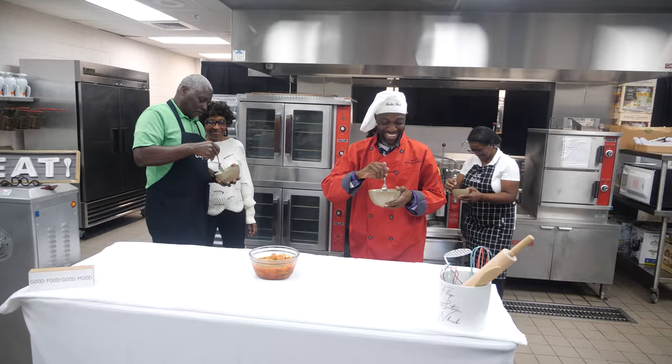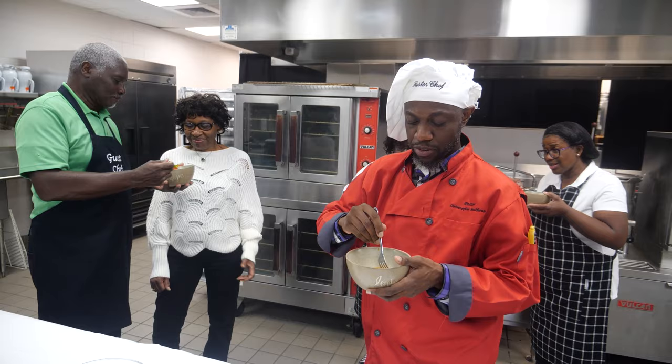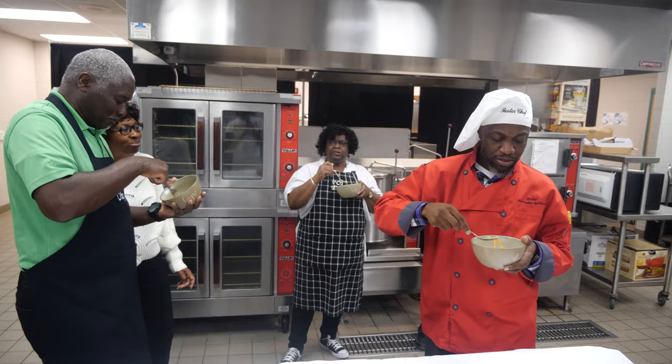This is good. Mmm, that's good. I like this. It's sweet — as I thought it would be. That is good.